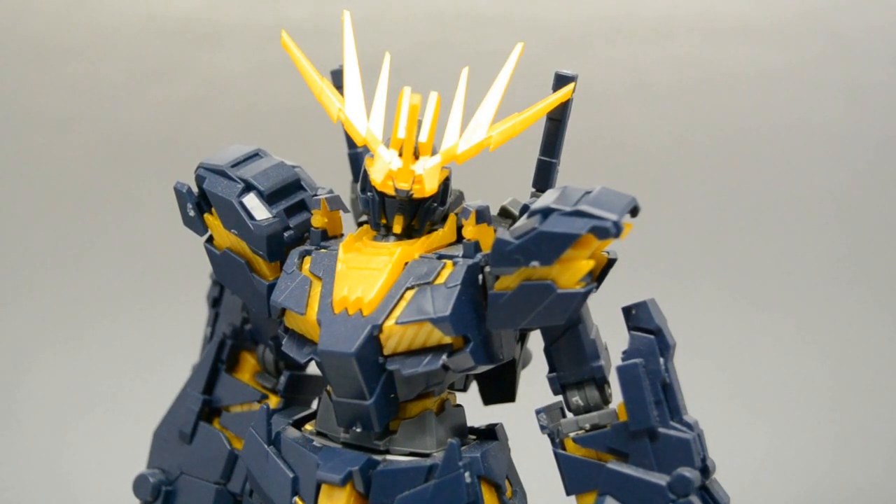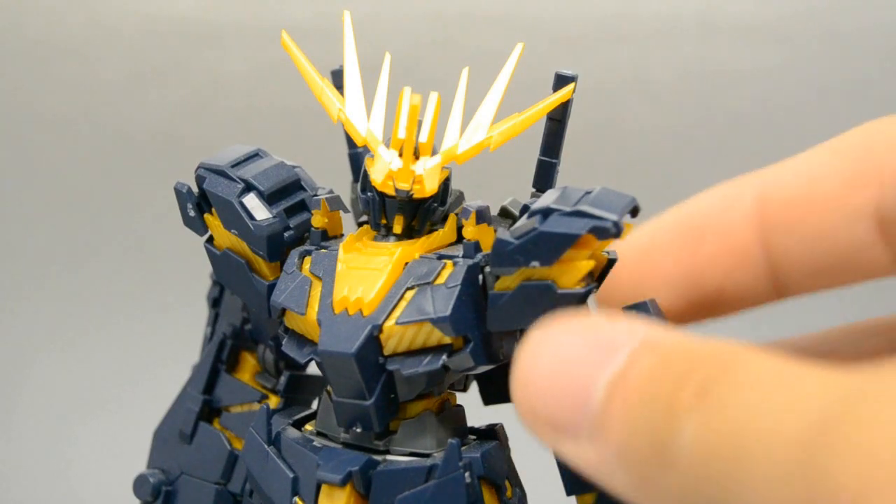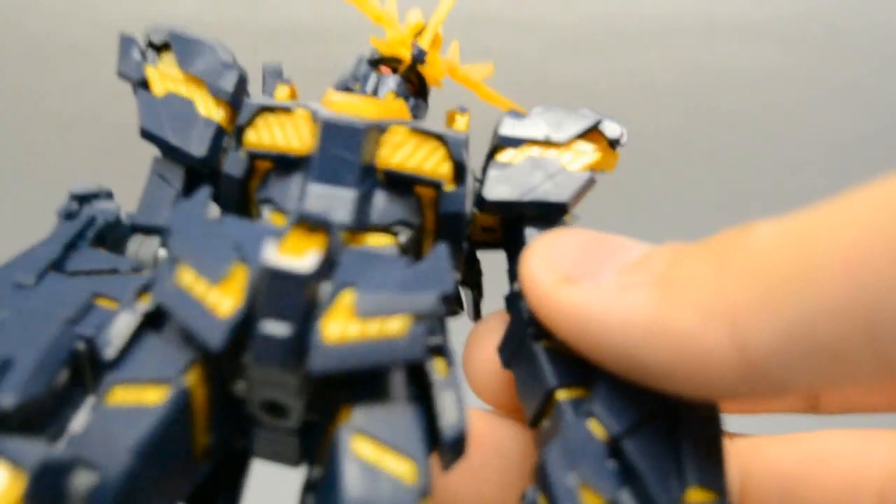I figured it'd only be appropriate that I'd review it here with her. She's been telling me to review it since she bought it — it's been on my list of stuff to review, but I haven't done it yet. So this is the Destroy Mode version of Gundam Unicorn Banshee.